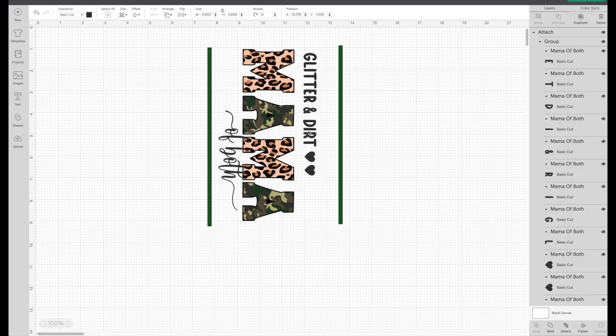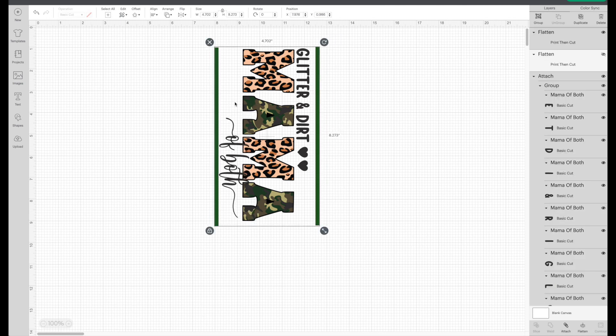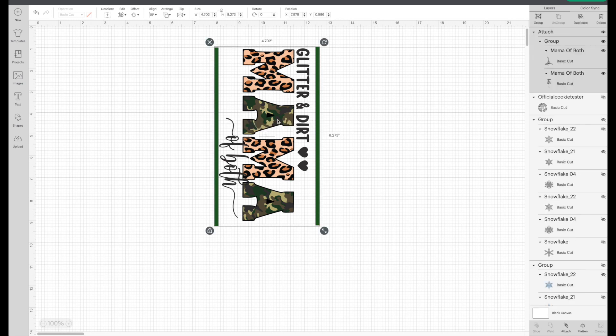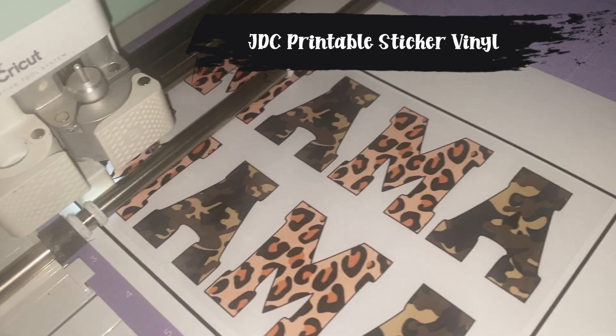I made these ones slightly tinier — I tried to keep them pretty true to the size in which they were in the original file. As you can see, we're a little over four and a half in width. I'm going to go ahead and get everything sent over to my Maker. I'm going to have the mama printed first on my HP inkjet printer and then I'm going to cover it with some clear JDC vinyl just to make sure I don't scratch any of the ink.